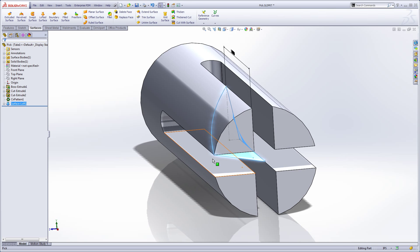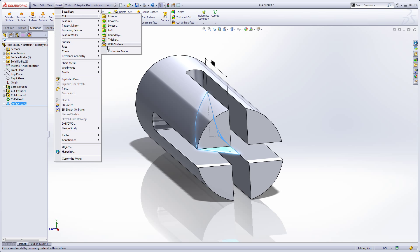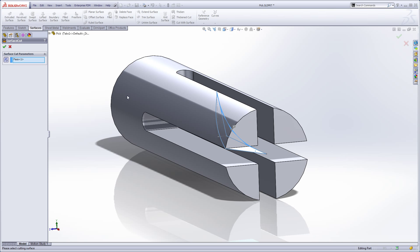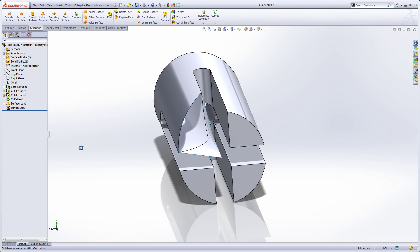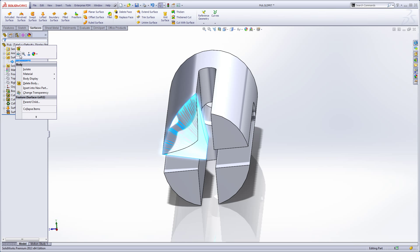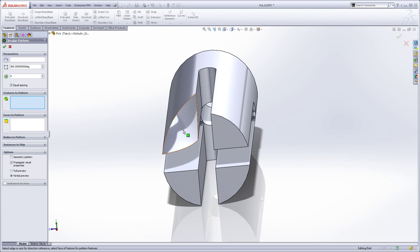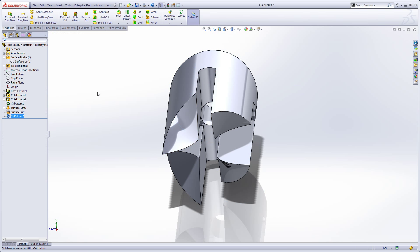We just need to trim them off, so we'll go to Insert > Cut > Cut with Surface. I need to flip it so it's going out the other side — that's the direction we're going to remove the solid. There's my little cut. I'll hide the surface bodies, then do a circular pattern. The features to pattern is just that surface cut, about the outside cylindrical face, equally spaced, four of them, 360 degrees.